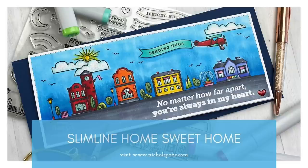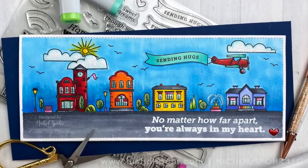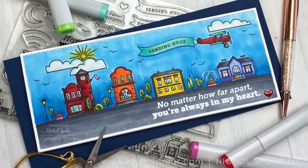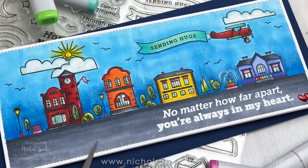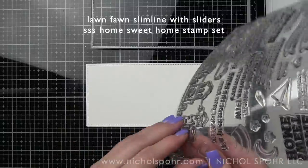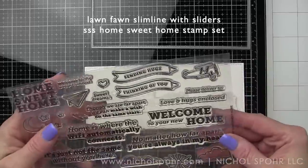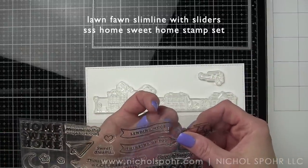Hi everyone, it's Nicole Spohr here today for Simon Says Stamp with a slimline Home Sweet Home card featuring components from the July 2020 Simon Says Stamp card kit called Home Sweet Home. One of my favorite things when I opened up this kit and saw the 6x8 Home Sweet Home stamp set included was that this long little street is actually perfect for the really popular slimline style of cards. So I decided to take one of my favorite die sets that's slimline — the Lawn Fawn Large Slimline with sliders — and we're going to use that large rectangle from this kit. It measures three and a half inches by eight and a half inches, so it's going to completely cover the front of a slimline card and we're going to build a whole cityscape.